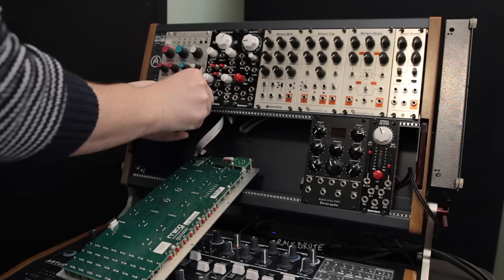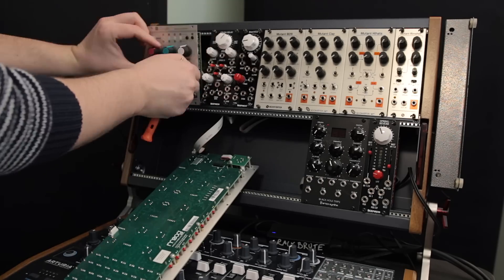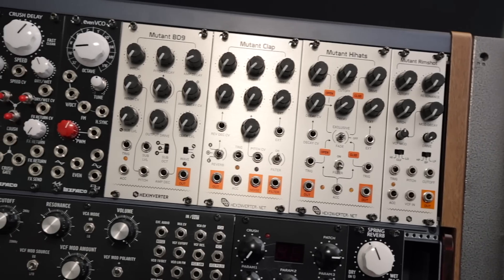Some of you guys will be smug in the comment section — yes, I needed to remove the Mother 32 from the case for now. I'll put it in my next 6U, because yes, I am already at that point.